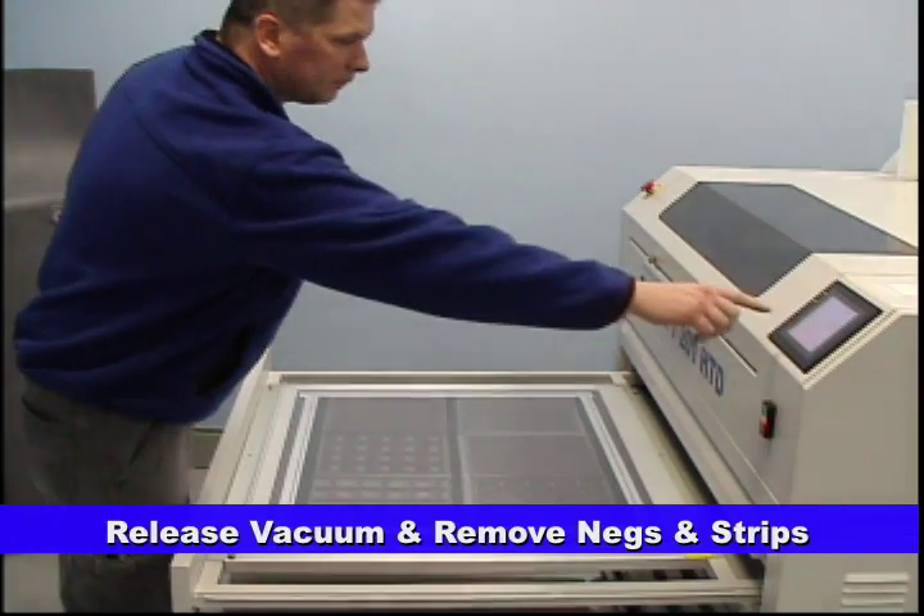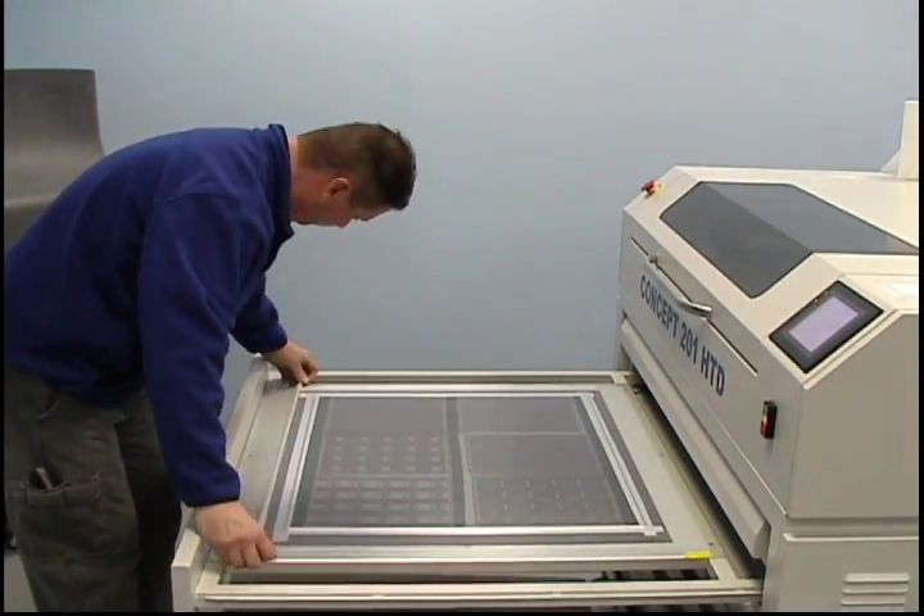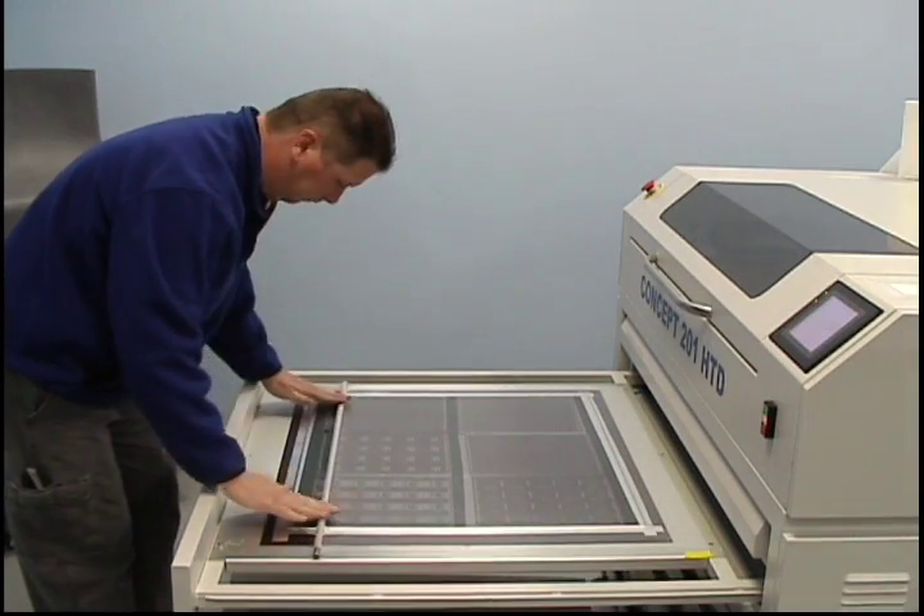Once the main exposure is complete, you can release the vacuum, roll back the mylar sheet, remove the bleeder strips, and carefully remove the negatives.